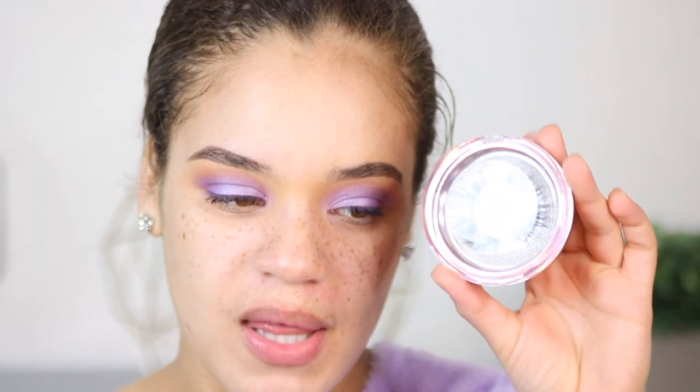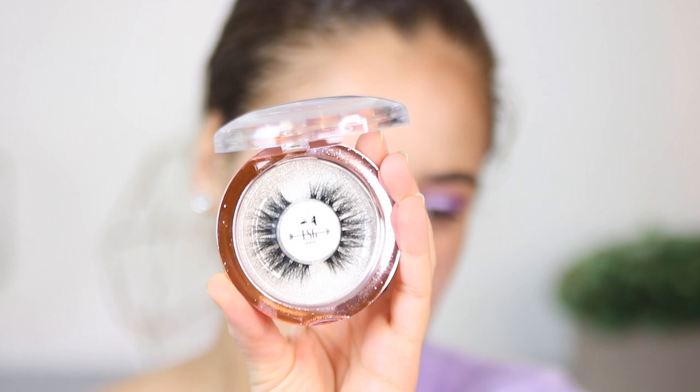For lashes, I'll be taking these from a brand I found on Instagram. These are really beautiful lashes and I absolutely love the way they came packaged — they even sent me a nice little note. It's the little things that matter. These are in the style Chismosa by the brand ESG Cosmetics, and I will definitely be linking these down below so you guys can go check out the brand.